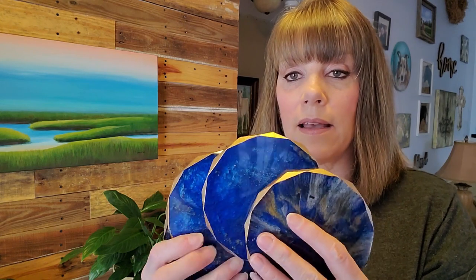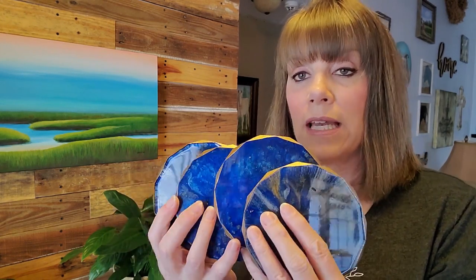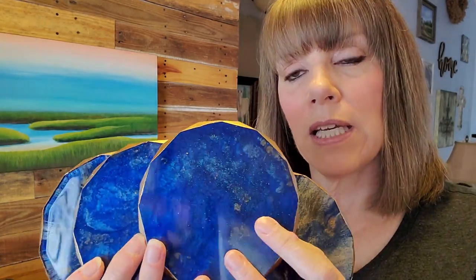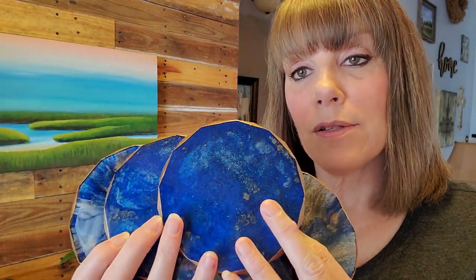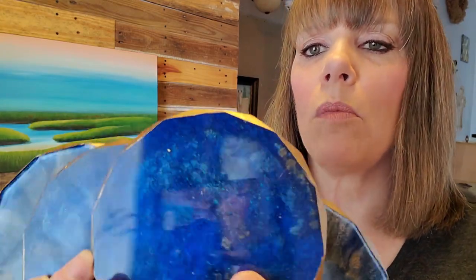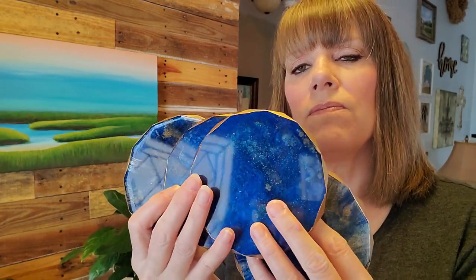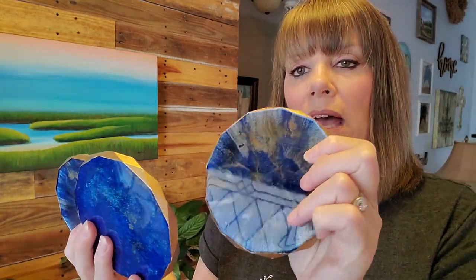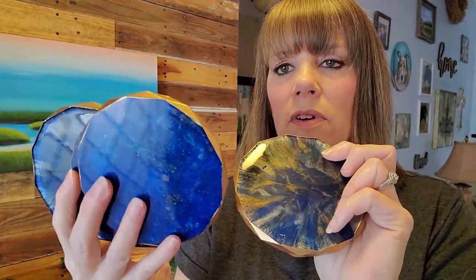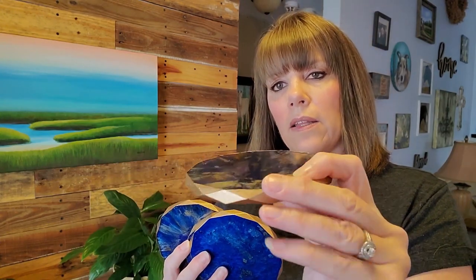I did these four coasters — they're pretty substantial and heavy. I wanted to go for that lapis lazuli look with the rich deep cobalt blue, gold speckled in, and a little silver and pewter. On the back side they have a slightly different look, so they're reversible. They have diamond edges and I went ahead and did the gold gilding on those.